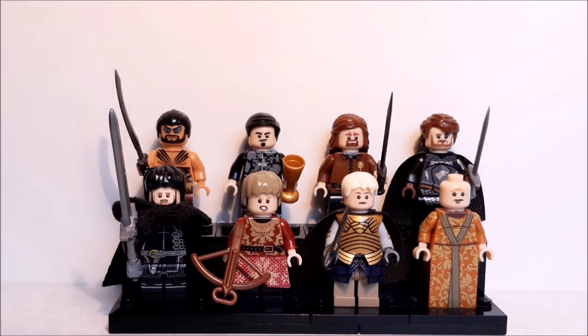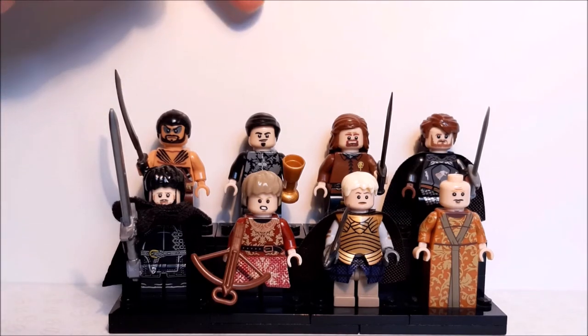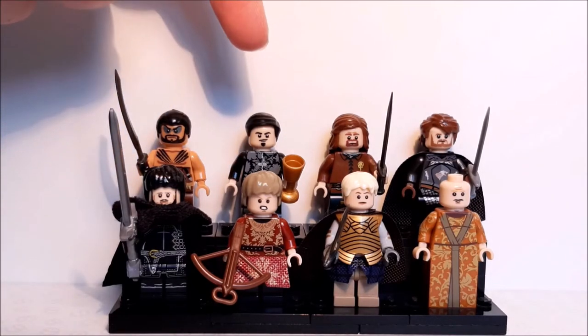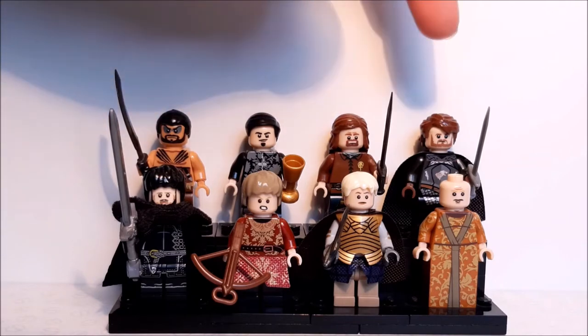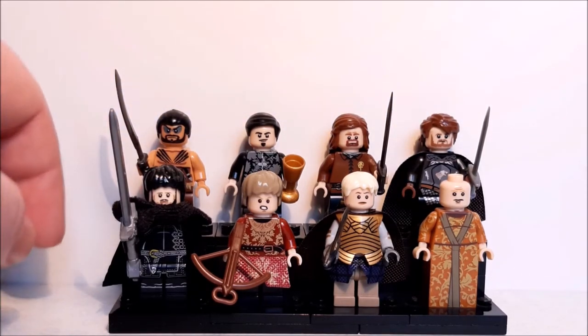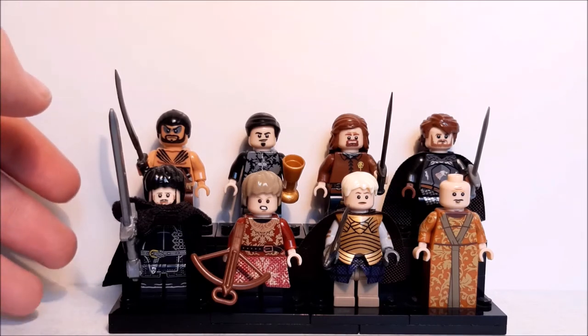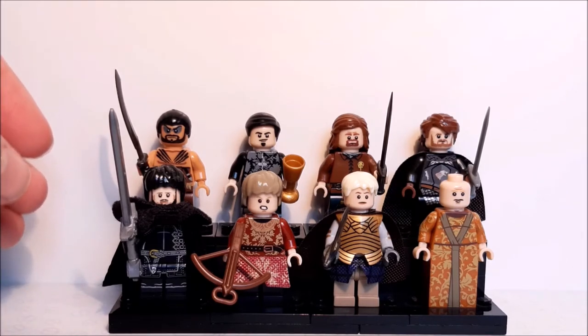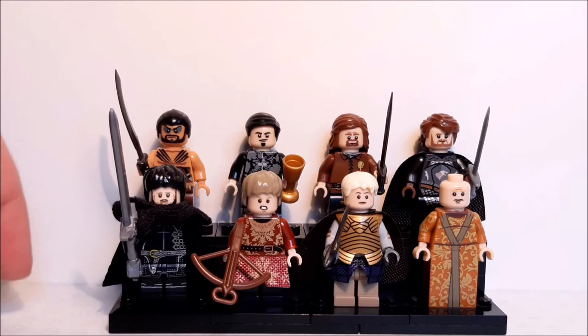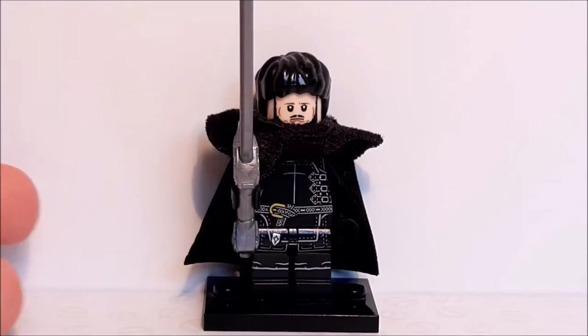Here we have eight more figures. Starting at the back we have Khal Drogo, Littlefinger, Ned and Robb Stark, then coming down to the front you have Samwell Tarly, Joffrey Baratheon, Brienne of Tarth and Lord Varys. I absolutely love this show — I didn't actually start watching it until it had finished. The last season absolutely sucks and completely ruins it, but the rest of the seasons are actually pretty good. With all that out the way, let's get into the figures.